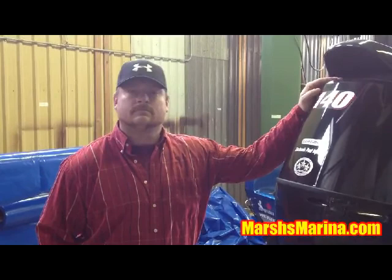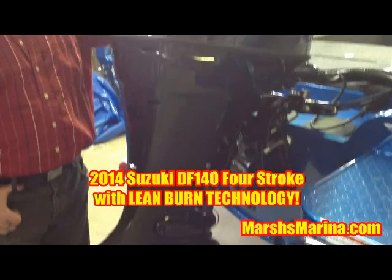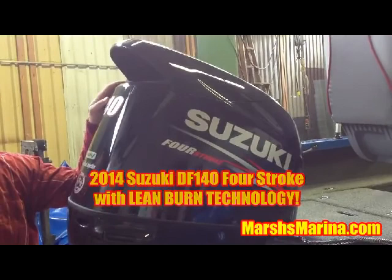For Marsh's Marina, we're suggesting the 2014 Suzuki DF-140 four-stroke outboard with clean burn technology, making it between 17% and 25% more efficient than anything else on the water. This motor is a real powerhouse. It's actually lighter than the 115 horsepower motor, and it will be able to pull your tuber, your water skier, or get you to the next fishing hole in no time. Very torquey, very quiet, very clean, and very efficient.